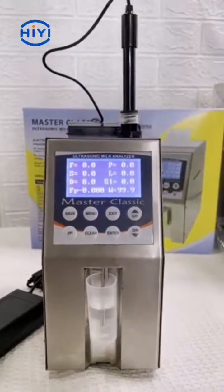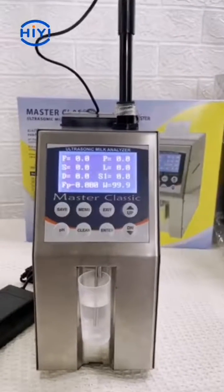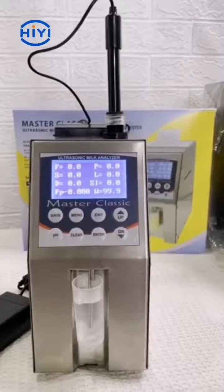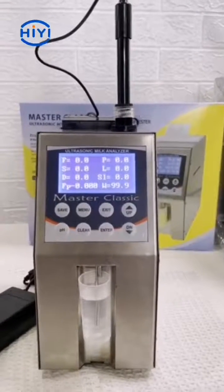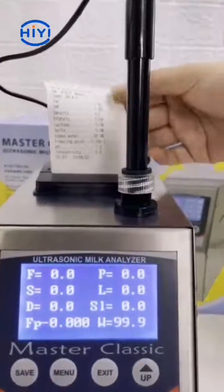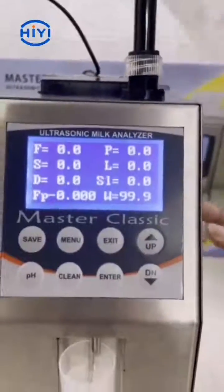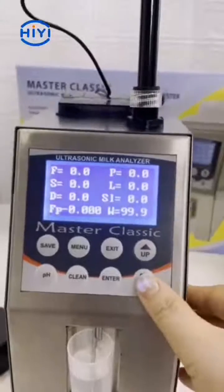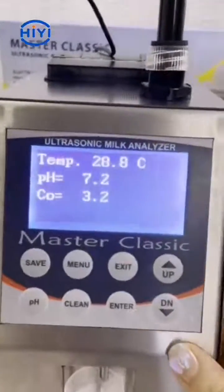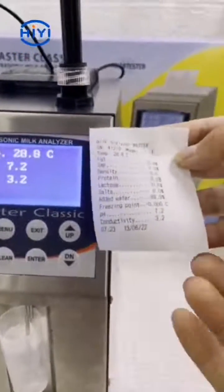Now we got the test result. The result will be printed automatically from the internal printer. And if we press the down button, we could see the result in the next page — page conductivity tempo. And here is the result.